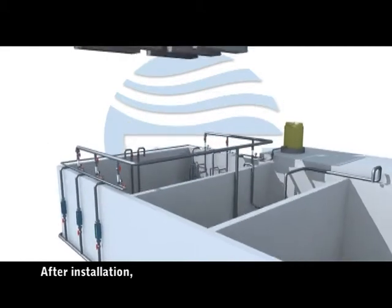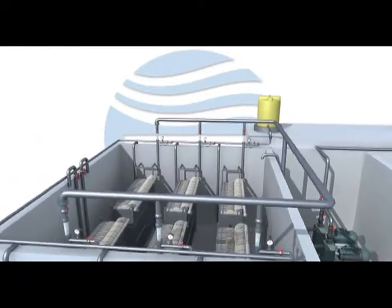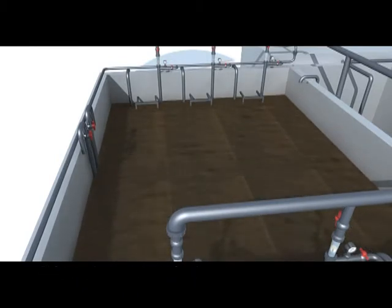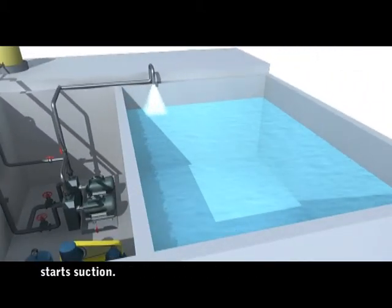After installation, lift the membrane box and set it up onto the aeration box along with the guide rod. Then release the wastewater to inoculate and culture the sludge. After the cultivation and acclimation of sludge is complete, start suction.